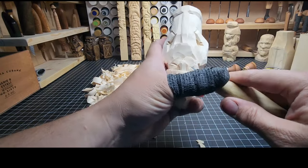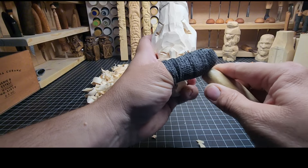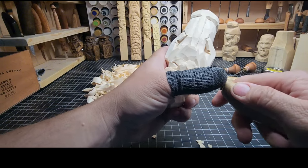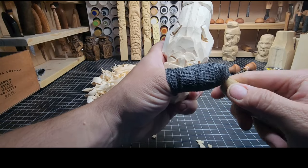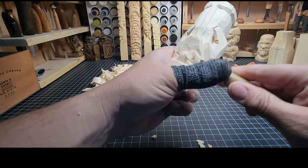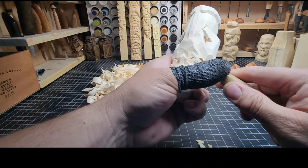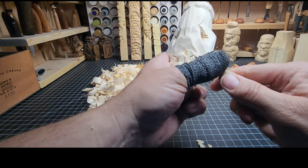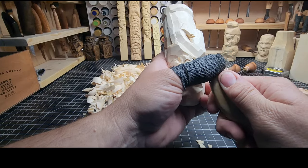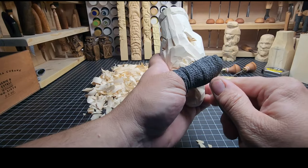He's looking pretty good — we don't have a whole lot to do left. We're on the home stretch. Just keep smoothing some things out, removing that top of the mustache, then a little V-cut to define where that mustache stops.